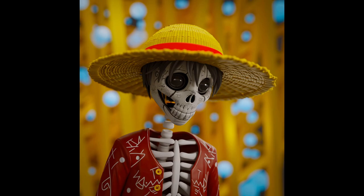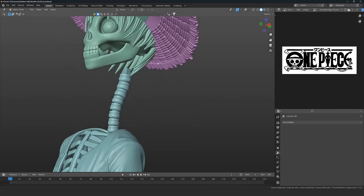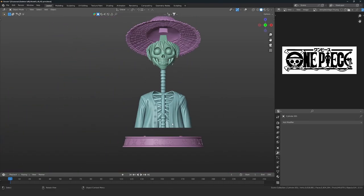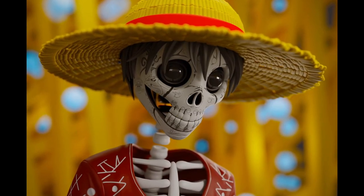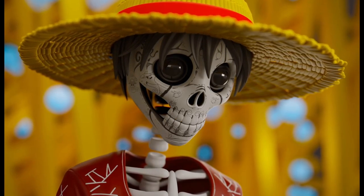But wait — there is one thing that is left too, and that one thing is we are also going to be preparing him for 3D printing. Then finally we are going to be done with the course. So if you are a total beginner and you want to learn all this stuff, and if you are also interested in 3D printing, then this course is for you. Please buy it.